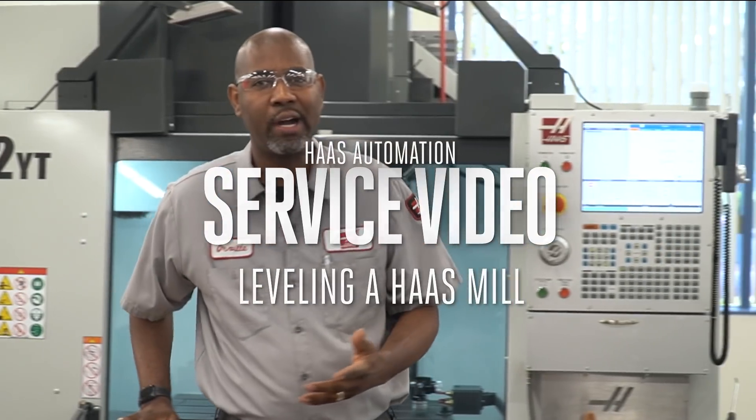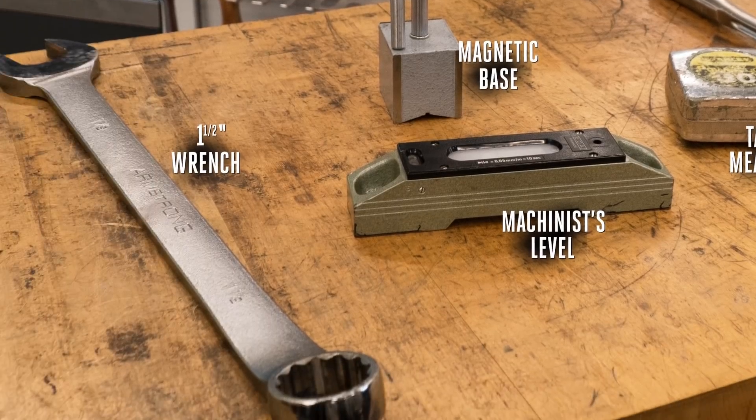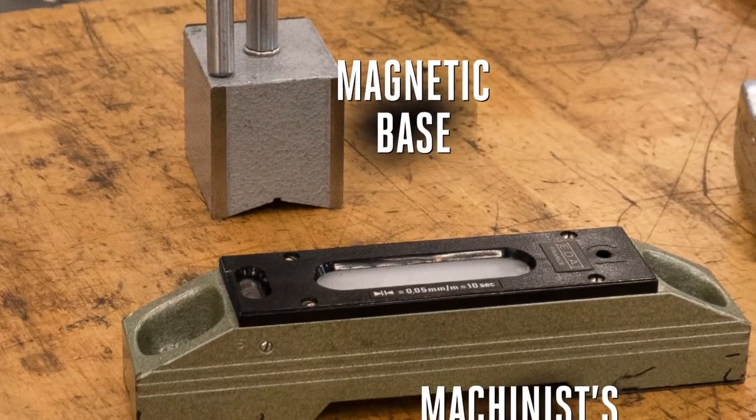There are a few tools that are required for this job: a three-quarter inch socket and ratchet, a one and a half inch wrench, a tape measure, a one-tenth or five-tenth indicator and mag base, and a precision level.